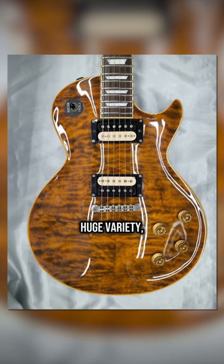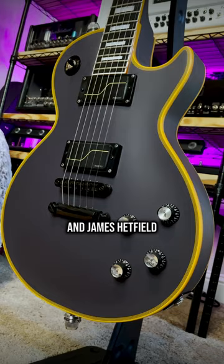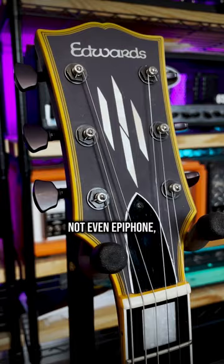Huge variety — older models had Seymour Duncan pickups, some had nitro finishes, and there were models inspired by artist guitars like John Sykes and James Hetfield. Genuinely one of the best reasonably priced Gibson alternatives, not even just an Epiphone alternative.